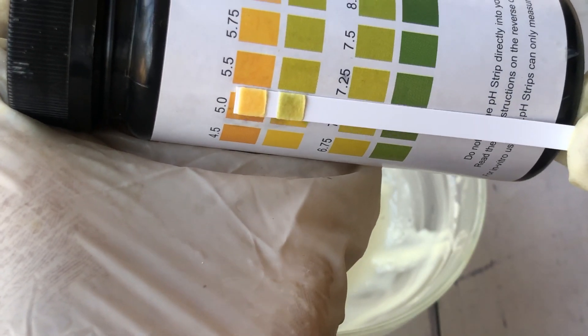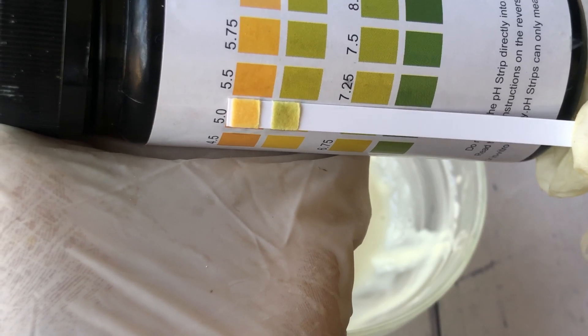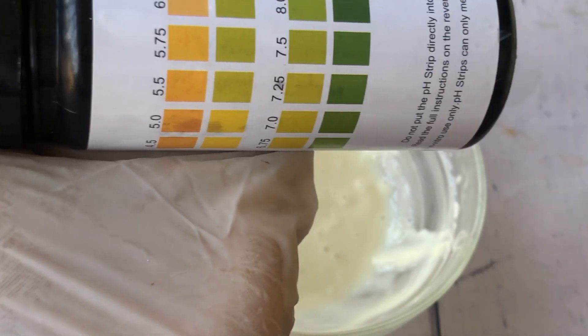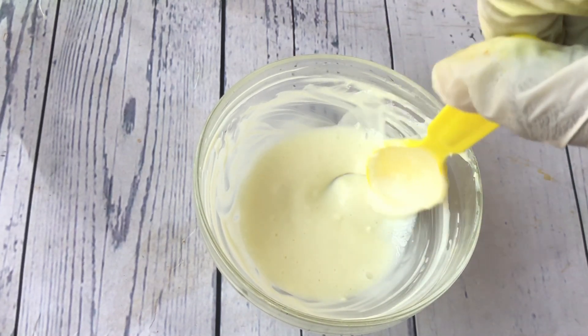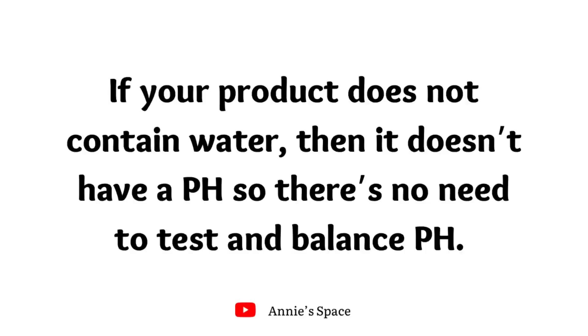As you can see, it is now 5.5, which is just perfect. There's no need to adjust the pH anymore, but if you'd like you can still lower it to 4.5. We have now balanced the pH of this moisturizer and it is safe for use — it is no longer too alkaline for the skin.